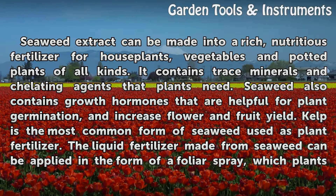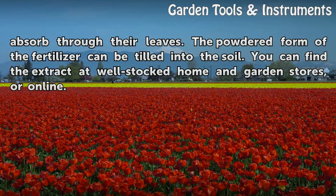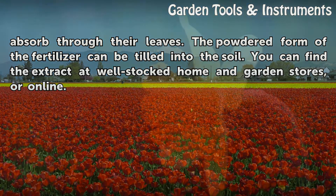Kelp is the most common form of seaweed used as plant fertilizer. The liquid fertilizer made from seaweed can be applied in the form of a foliar spray, which plants absorb through their leaves. The powdered form of the fertilizer can be tilled into the soil. You can find the extract at well-stocked home and garden stores, or online.